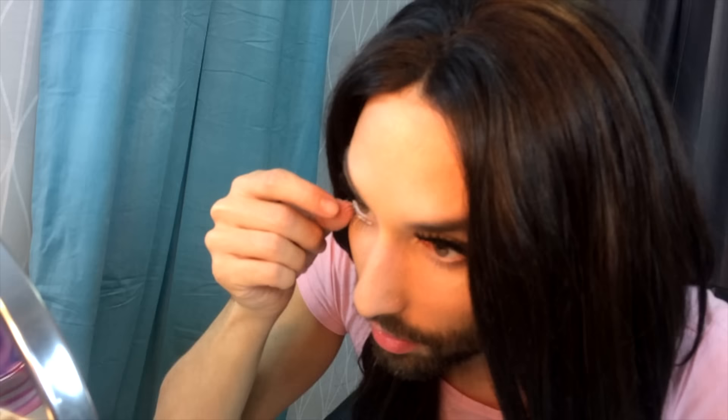I think if you do it for the first time it is a bit tricky, but it just creates this lovely doll eye effect. You really come across as a very nice person — people think you're nice if you have bottom lashes.